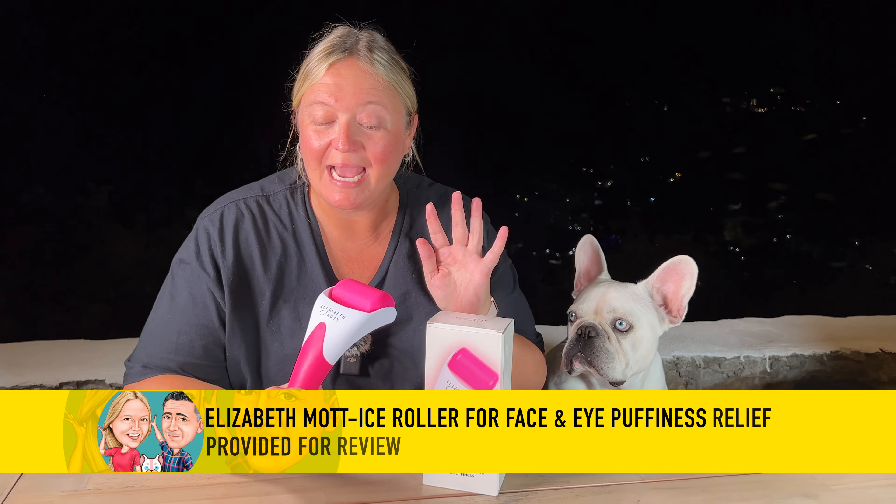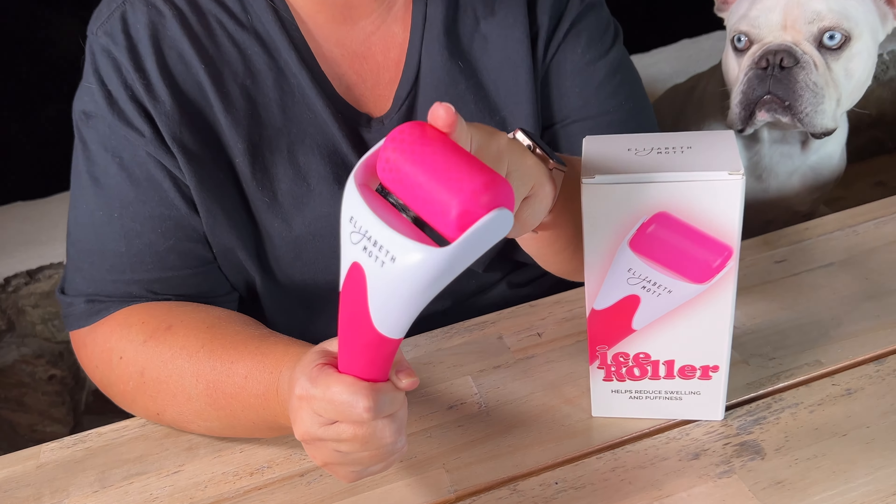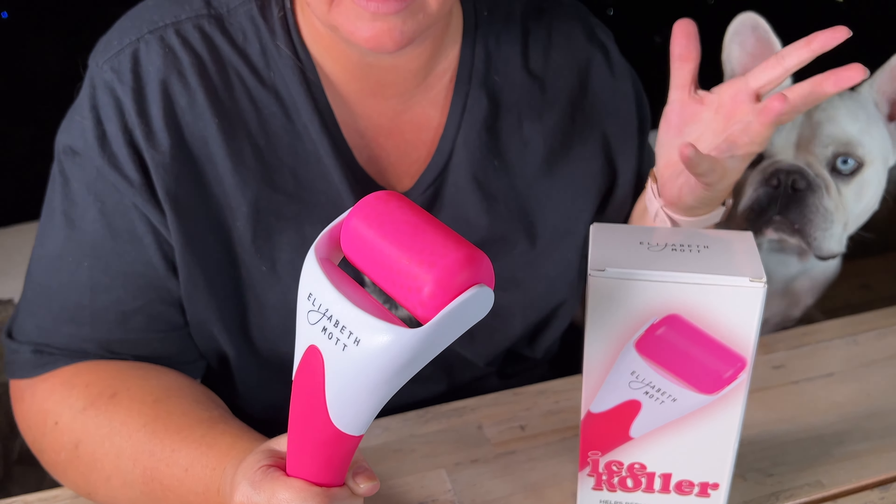I was sent this ice roller by Elizabeth Mott for my review. I have been using ice rollers for a while, but the first thing that caught my eye about this one is that it's a lot larger than any of the other ones I have used, which is absolutely amazing.